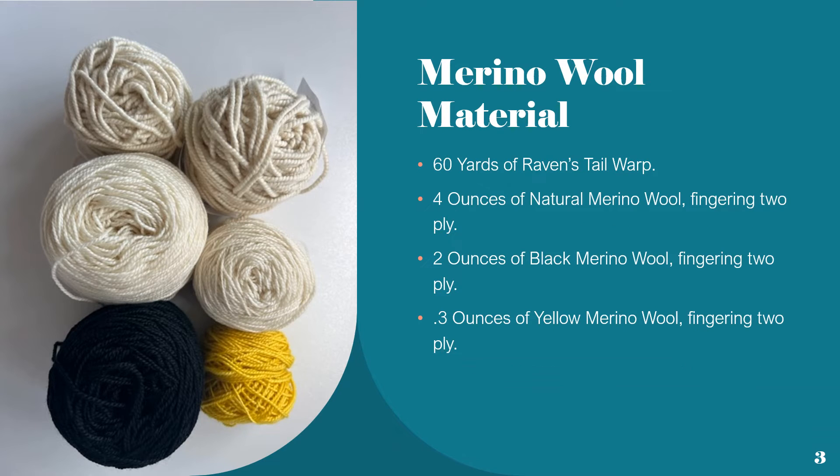In this class, for the merino wool material that is needed, we'll need 60 yards of Raven's Tail warp, 4 ounces of natural merino wool fingering 2-ply, 2 ounces of black merino wool fingering 2-ply, and 0.3 ounces of yellow merino wool fingering 2-ply.